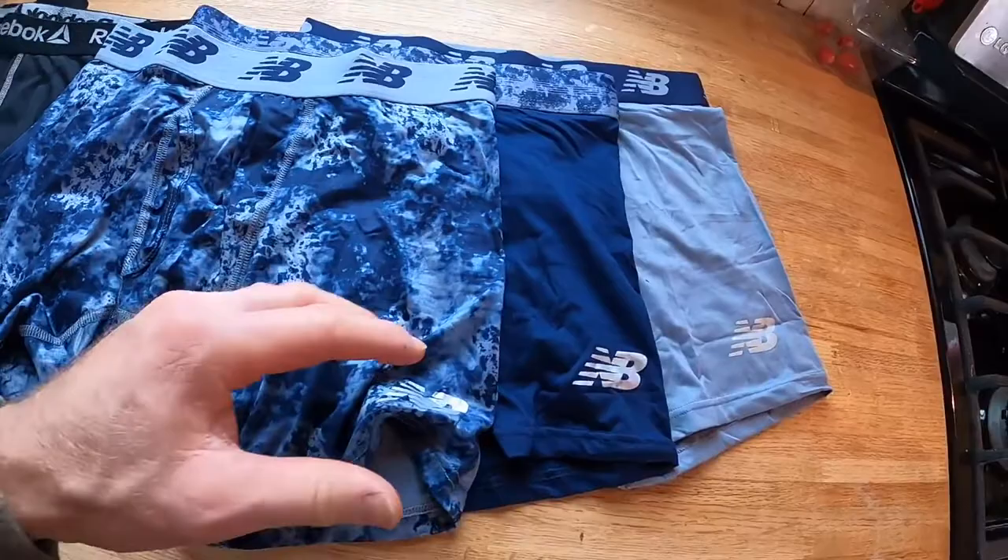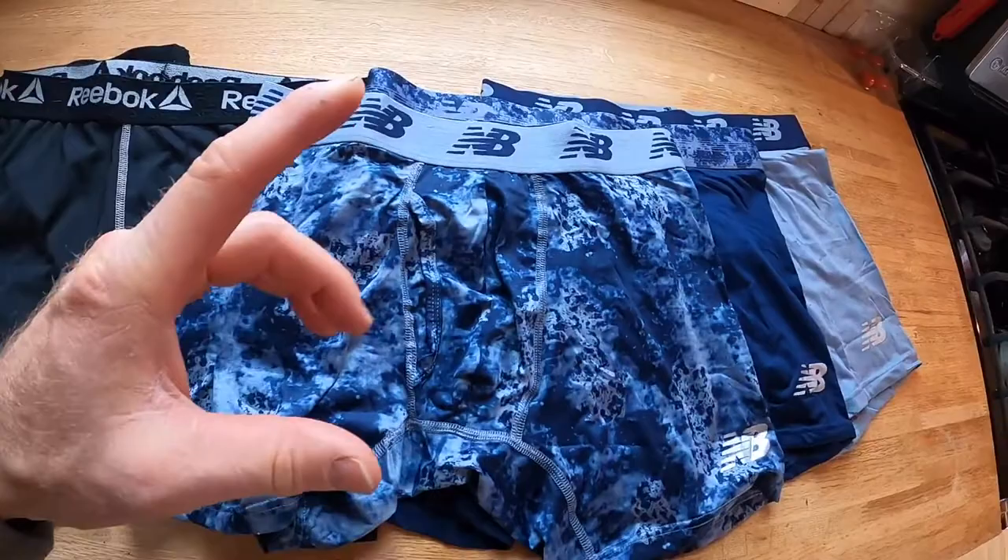I wear them in the winter under long johns, but they're mainly designed for like a summer workout underwear. Really breathable.